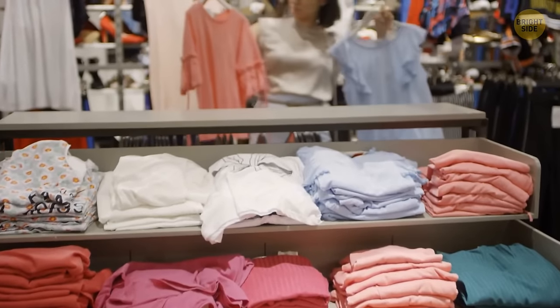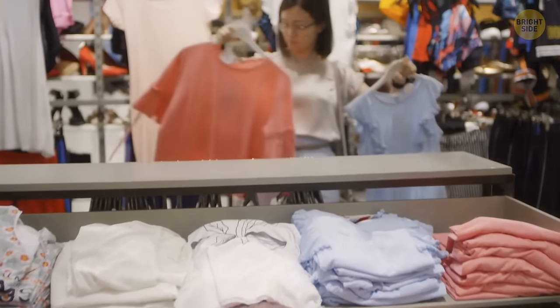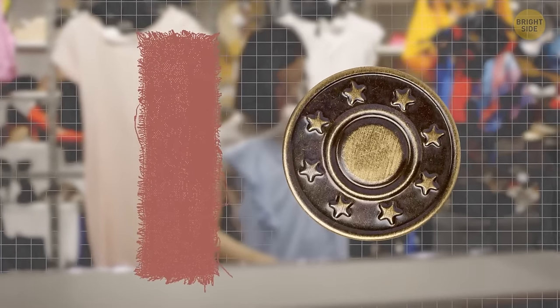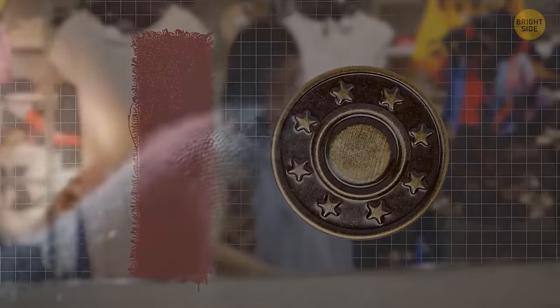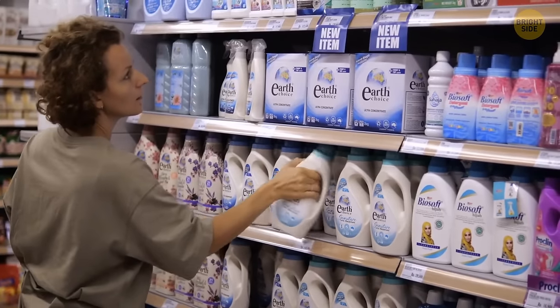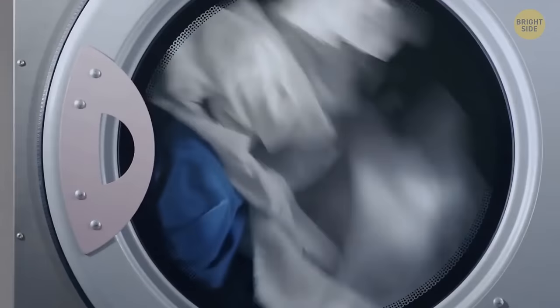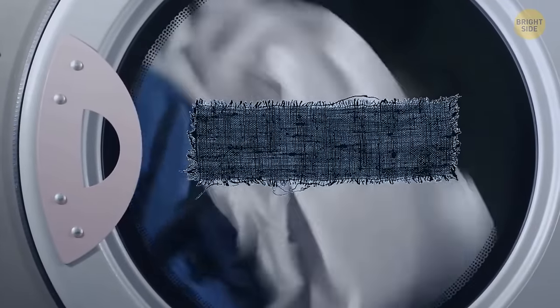Most clothing items you buy come with a small bag of fabric or a button, or both. Buttons can obviously be replaced if you lose the original one. Pieces of fabric can serve two purposes: you can patch up a hole, but the main purpose is to provide a sample of cloth so you can test different washing products on it and see what happens to the fabric.